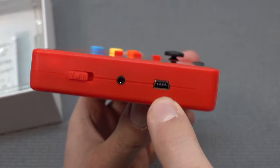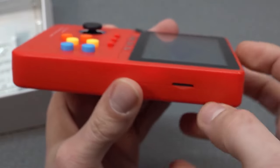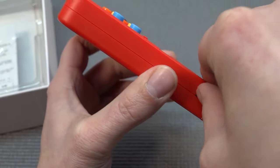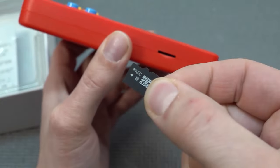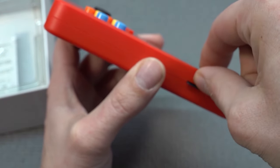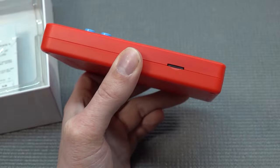Yeah, really old-school — and I think this was actually used for the controller. In here we're going to find an SD card slot. Let's turn it off, otherwise we're going to get the SD card damaged. It's only 32GB, and I can tell you they are non-branded, so it's highly possible they can get corrupted.